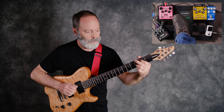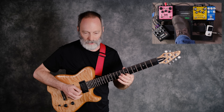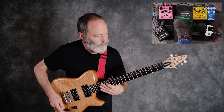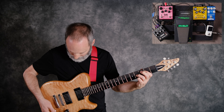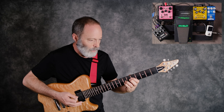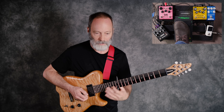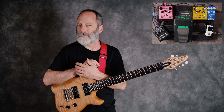Not a bad tone. Let's try some distortion — a little lead. Pretty nice. Let's try a little bit on the volume swell side of things to see what we get with the mono delay.